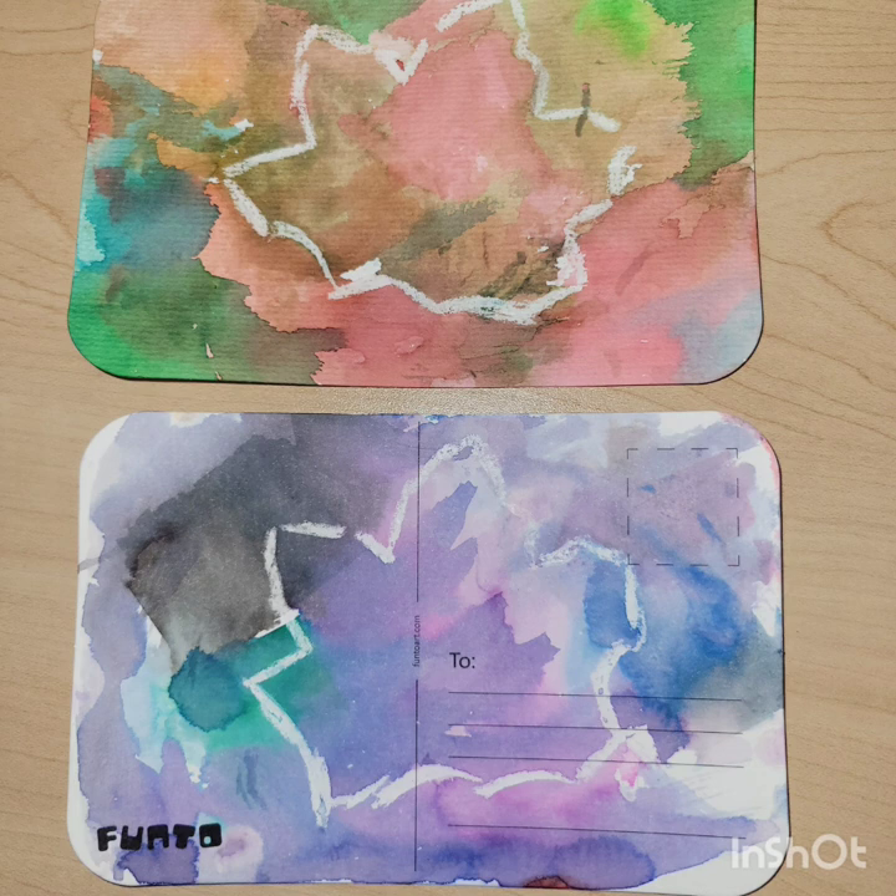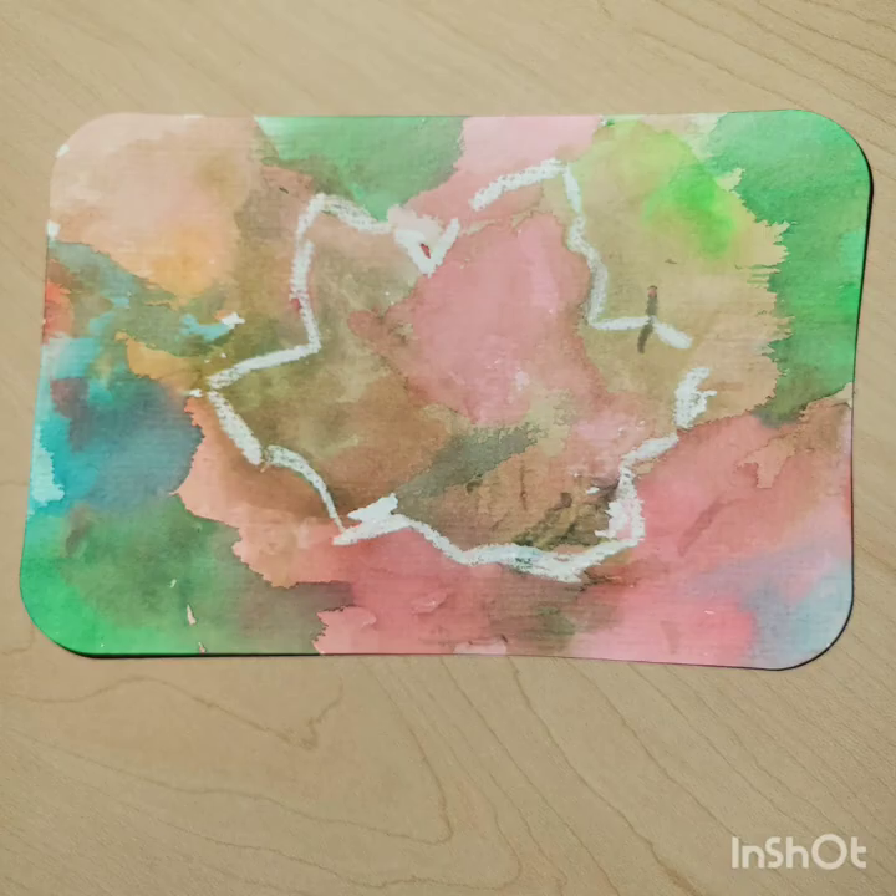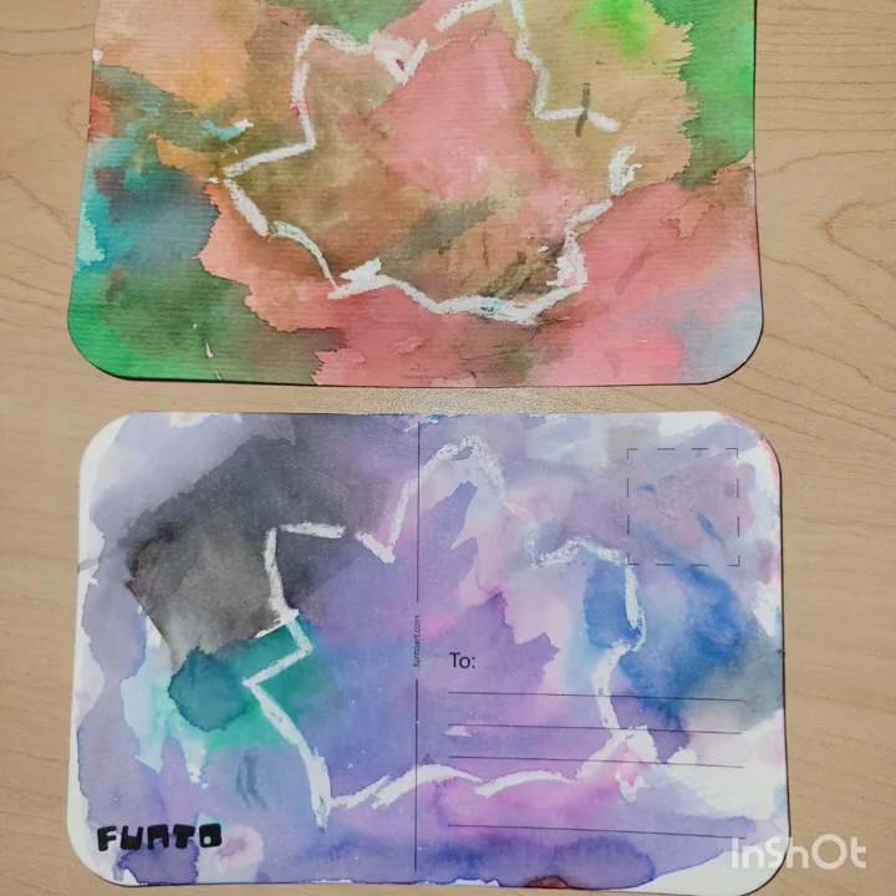The only difference in technique with the purple and blue one is I just used a brush all the way through and didn't blot it at any time with a paper towel. Since I used the back of it, that one is no longer workable as a postcard, but my other one is — you can use it as a postcard, a Thanksgiving greeting card, or as frameable art. It's entirely up to you.